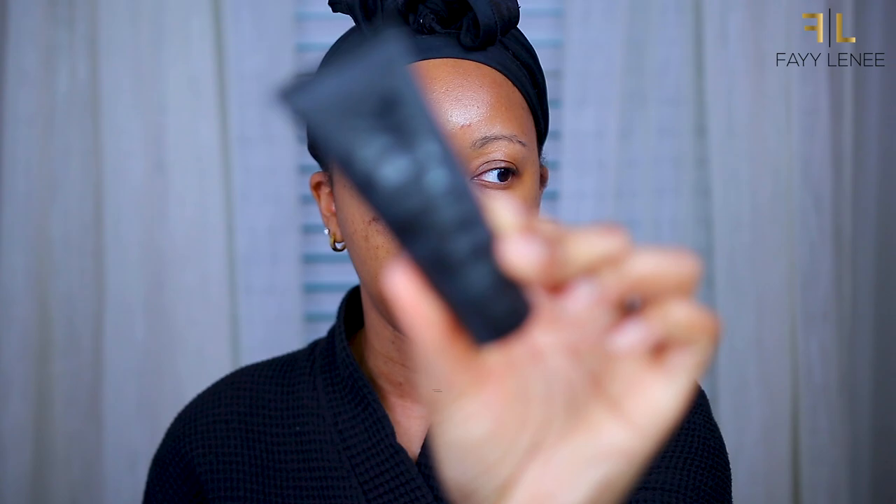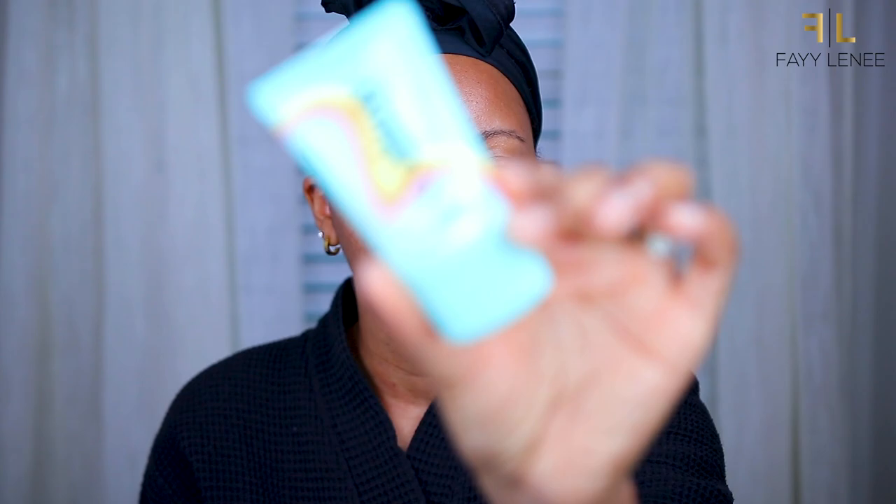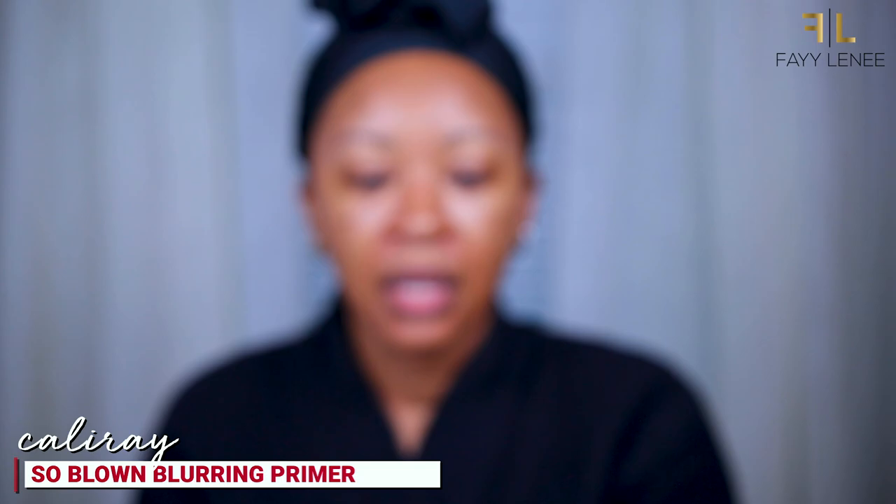I'm going to start off with this one from Milk Makeup. I've been loving this primer — this is the Milk Pore Eclipse Mattifying Primer. I just take probably this much on my finger and apply it all over my face. It soaks into the skin really quickly and it's going to help give a light blur to the skin, but more so it's going to smooth everything out and blur your pores. I'm extra — I like to do a lot of blurring on the skin because I do have large pores, so I'm going to go in with another blurring primer. This one is from Cali Ray — this is the So Blown Clean Blurring Primer.